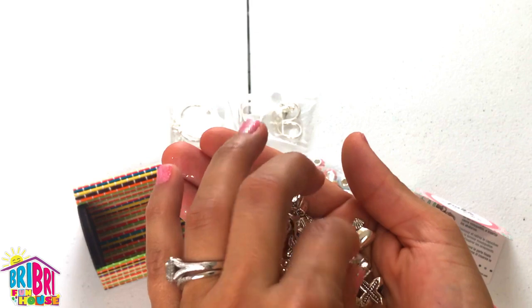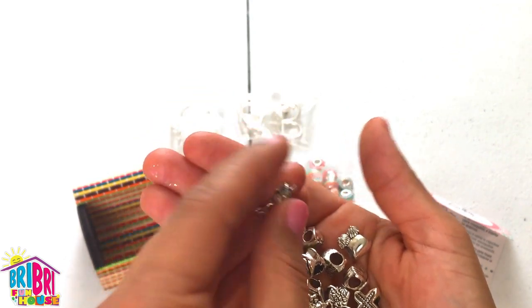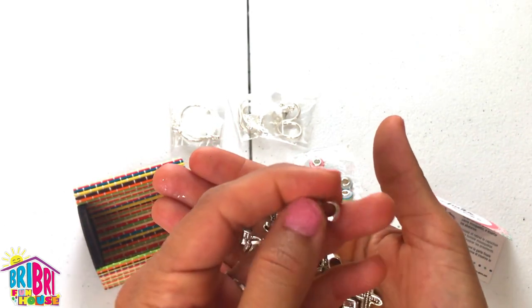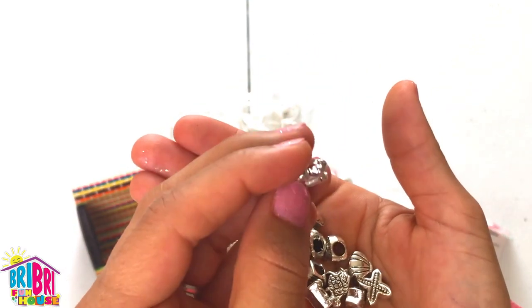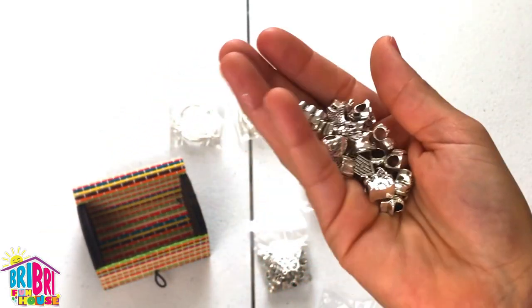If you're a dog lover or animal lover, there's a rabbit bead — so many to choose from. Oh, look at this — is that a little purse? It looks like a friendship bead with two little girls. And you can get this kit on Amazon.com and get more beads for your kit.